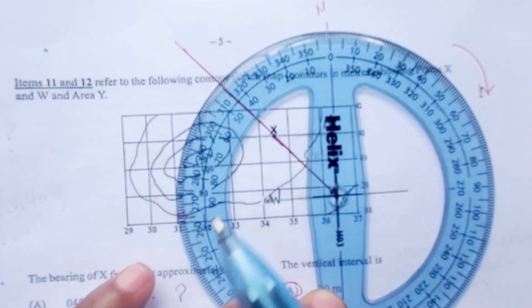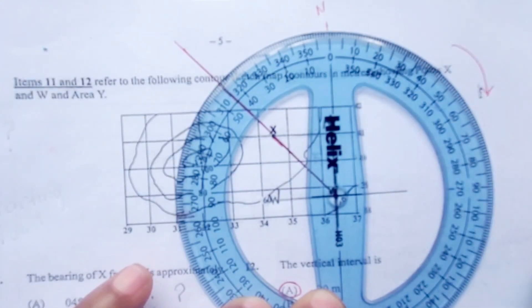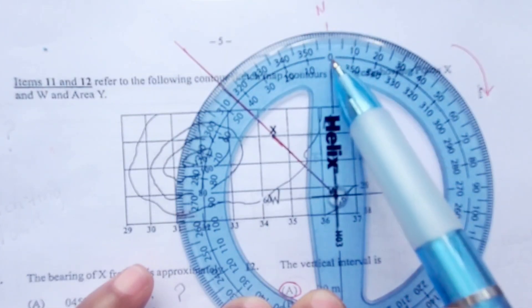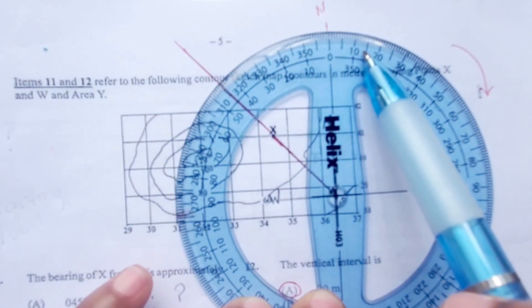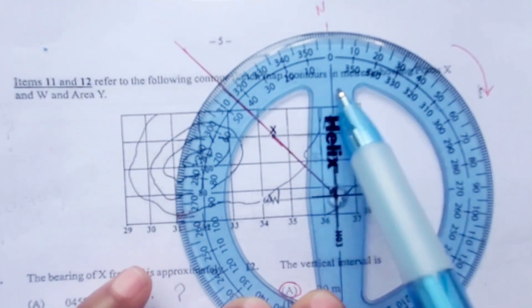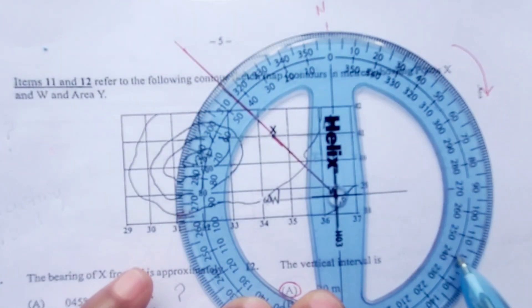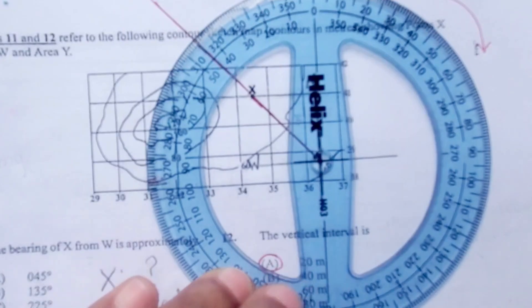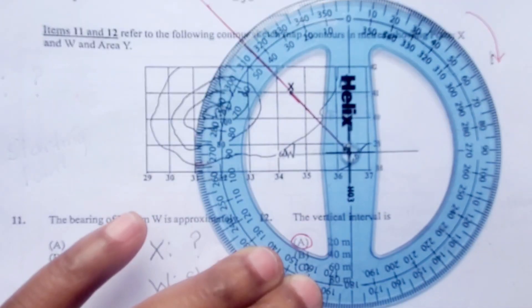Now let's find the bearings of point X. We are reading in a clockwise direction, starting at north — north is zero degrees on the protractor. We read clockwise: 10 degrees, 20 degrees, all the way down to 90 degrees, which is the right angle between north and east. We continue going around to get all the way to point X on the red line. When we come down to south, following this line on the compass, it is 180 degrees.